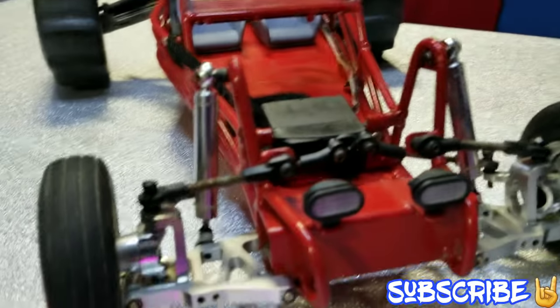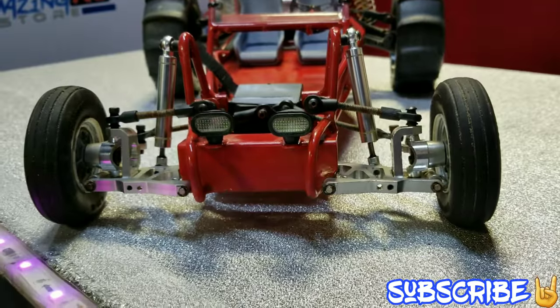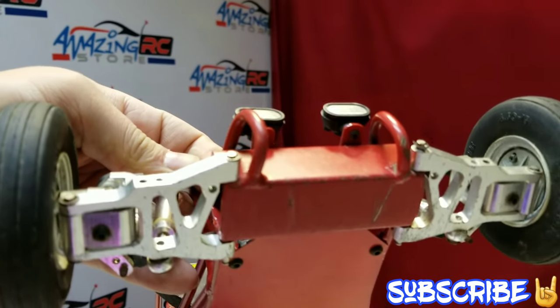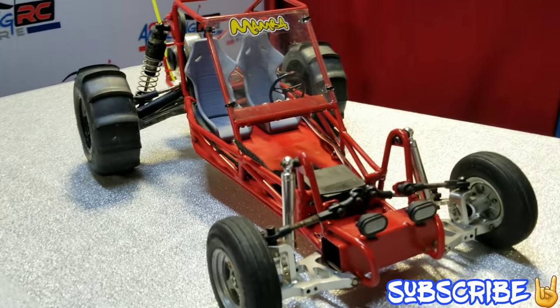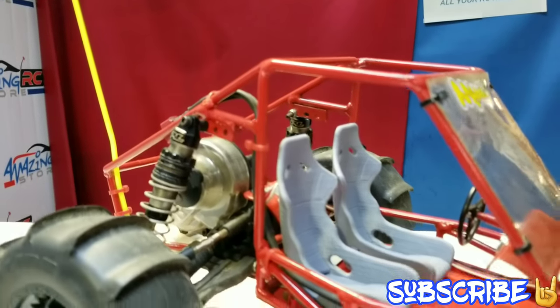And the front end — I don't know what it is. It looks to me almost like a Tamiya front end. Tamiya-ish. But yeah, it looks awesome. It's called the little dune buggy, and it's all metal with 3D printed seats on there. That looks super, super nice.